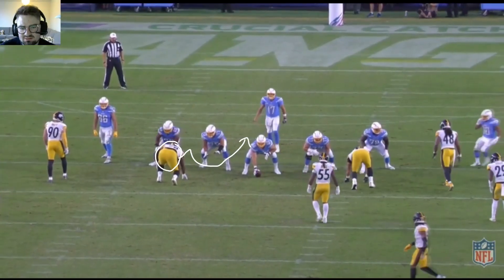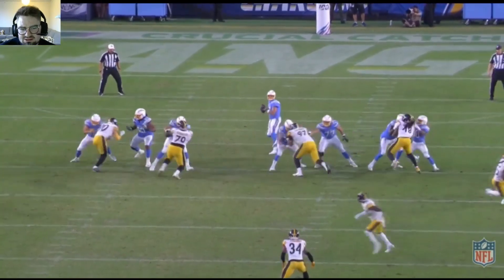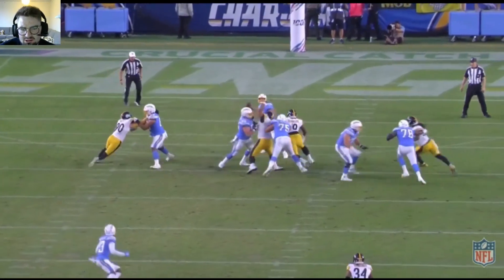Lines up in a four-eye technique right here. Really good job coming inside on the stunt — bend, bend, come in and get the hit on Rivers.